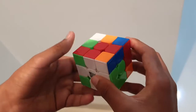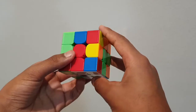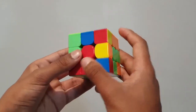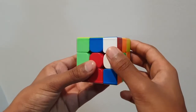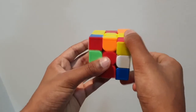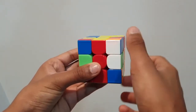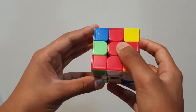Now for the next part in solving the first face, we need to learn two triggers. The first one is the right trigger: I move the right face upward, I move the top face toward me, and I move the right face downward. Let me show you again — right face upward, top face toward me, right face downward. And that was the right trigger.